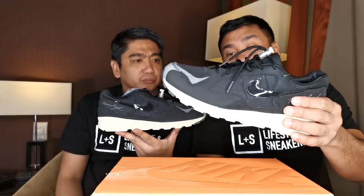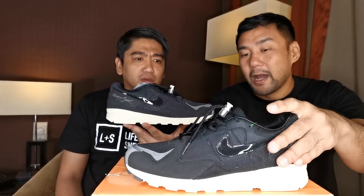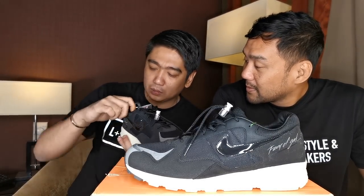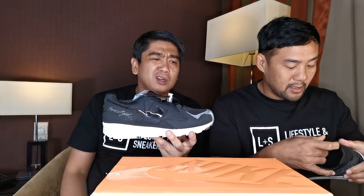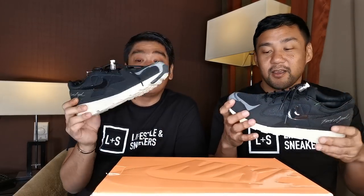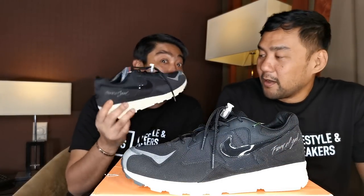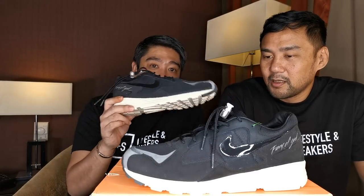There's another colorway for this sneaker — the all-sail one. This one is the black and sail, and there's another one which is the sail and sail colorway. I just noticed the lining inside is also like a leather-backed material, which is really premium. So for the price of $150 retail, your money is very worth it — you have a lot of premium materials on it and you can get it at retail. Fear of God — I think 2019 is going to be the Fear of God year, like if previous years it was Off-White.